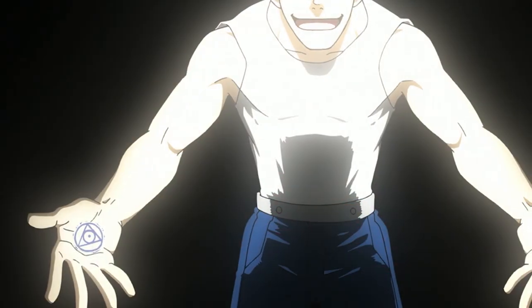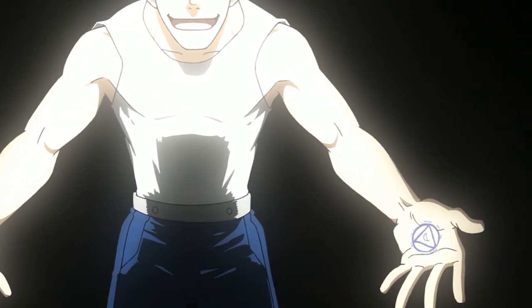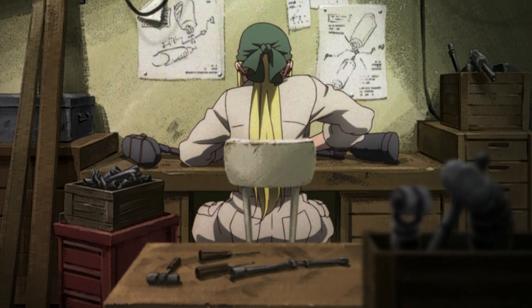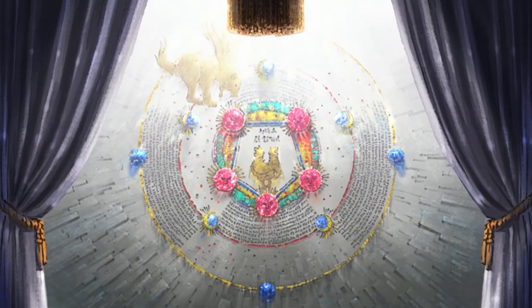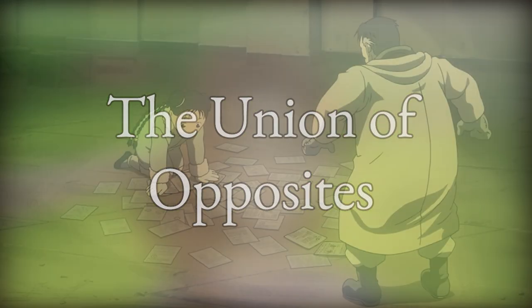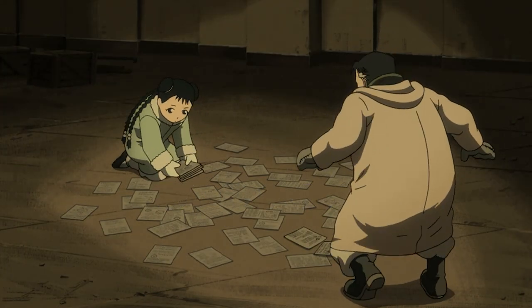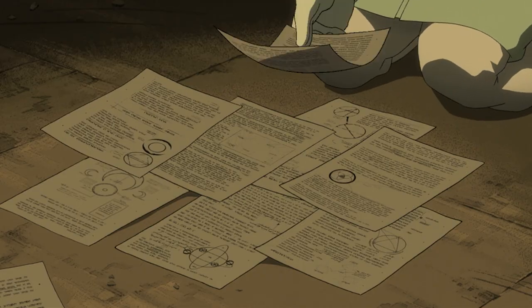Today, I will be introducing a less famous but equally important alchemical concept, one that is everywhere in Fullmetal Alchemist and real-life alchemy. That concept is the Union of Opposites. An understanding of this concept will reveal secrets about the series that nobody else seems to have discovered, and I don't say that flippantly.